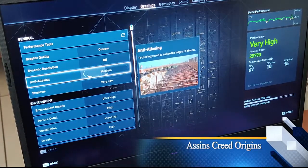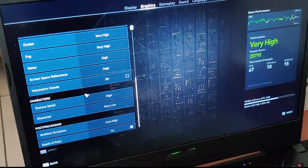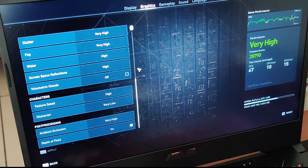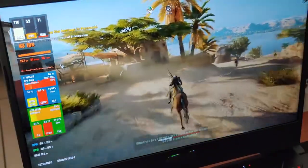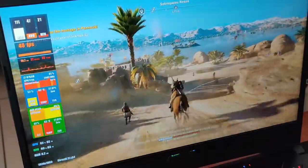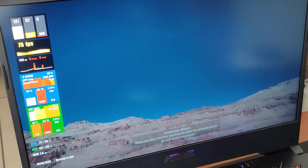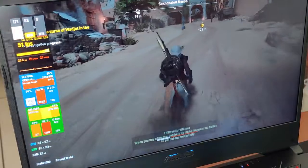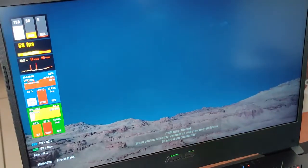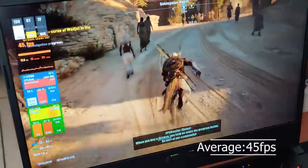Our first game is Assassin's Creed Origins, running on custom graphics. Origins is one of the most demanding games, so the frames will be low on high graphics. I've reduced some graphical features I believe are unnecessary, and the game runs at a very stable framerate. In areas with little population, the framerate reaches 60fps, but overall it fluctuates depending on the area. Assassin's Creed Origins runs at around 45fps.